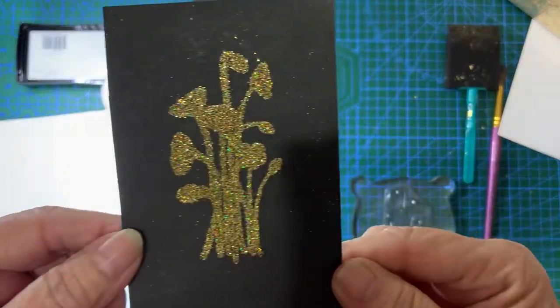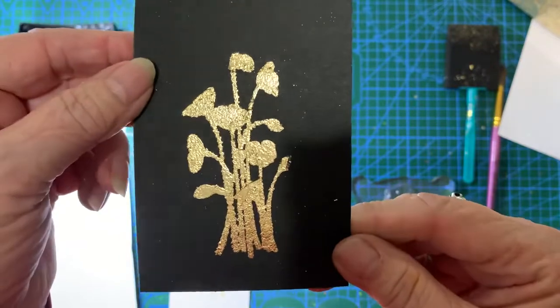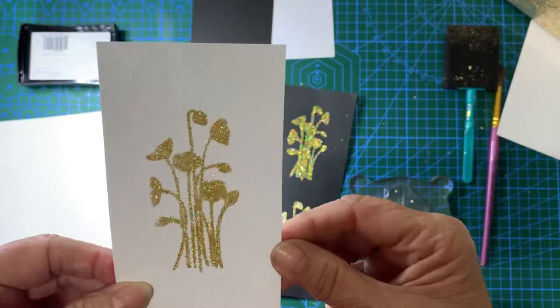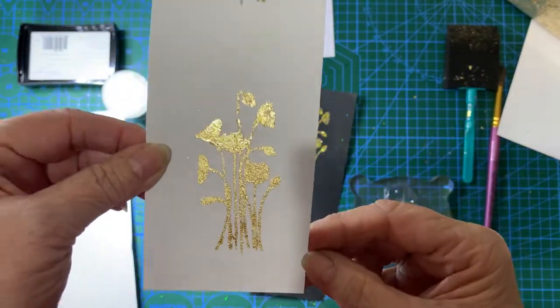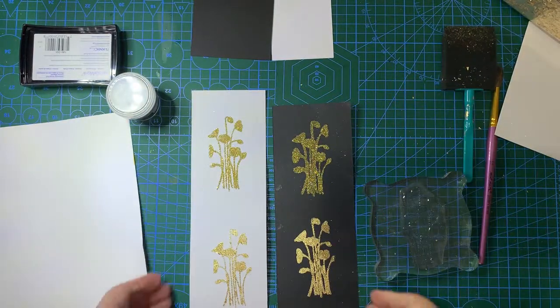You can add glitter and that's the gilding flakes. That's done on black card and here it is on white card. So that's the glitter and that's the gilding flakes. I will show you how to do this.